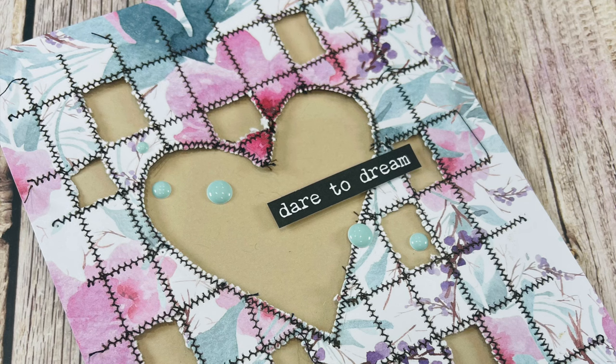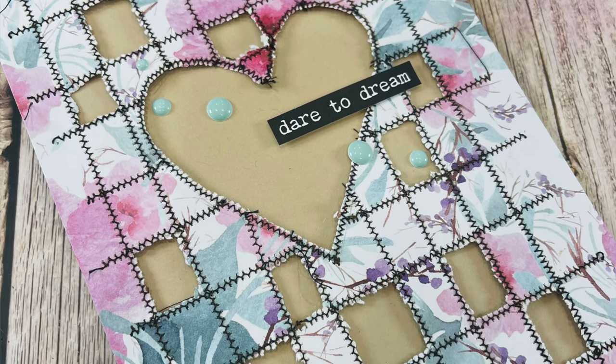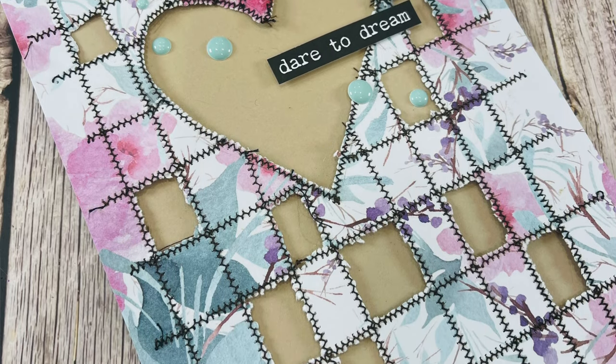Something that I've discovered in my 20 plus years of paper crafting is that I absolutely love to add soft textures like stitching and sewing, knitting, and crochet to my paper craft projects.